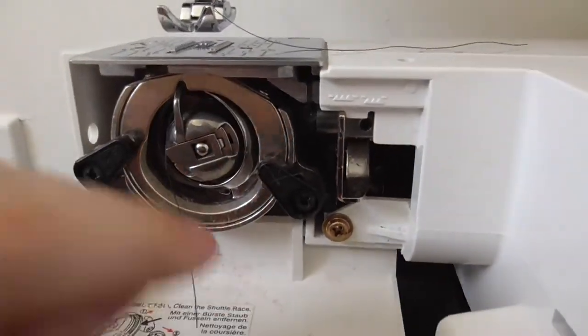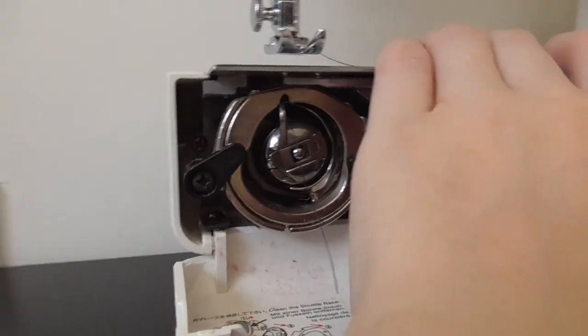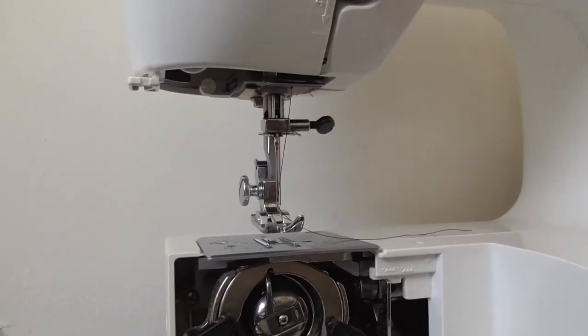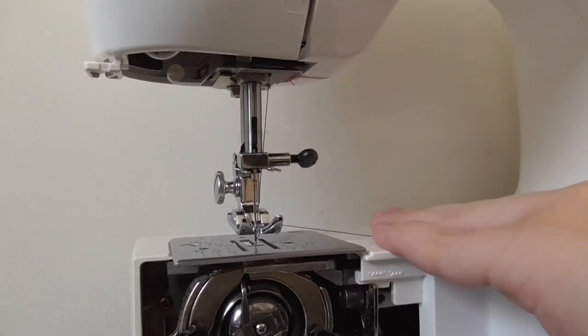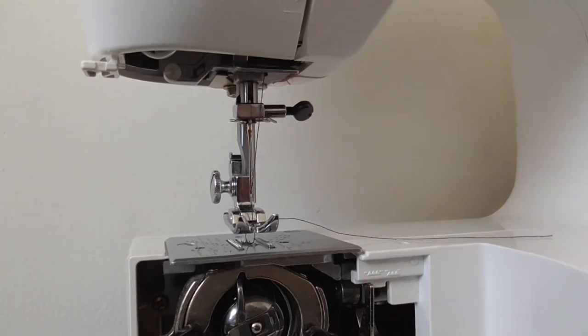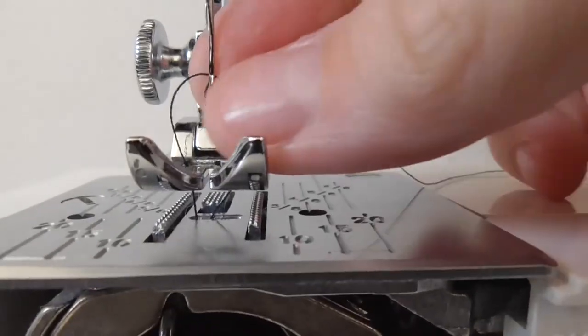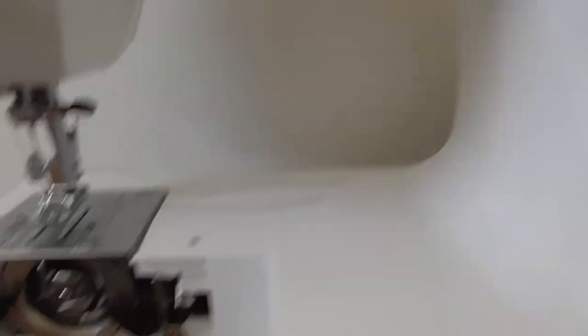Now we need to pull the bottom thread back up to the top. I'm going to use the knob to drop the needle down and pull the thread down — and it just catches the thread underneath. If I zoom in here, you can see it grabbed that thread from underneath — magical! So now we've got two threads: one coming from underneath and one coming from the top. We're all set up with both the top and bottom thread ready to go.